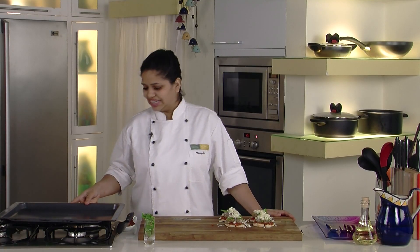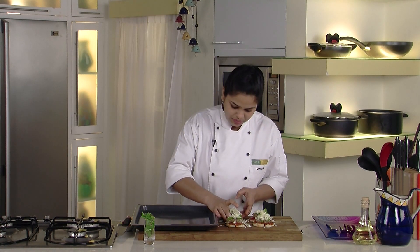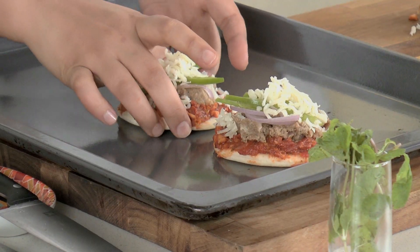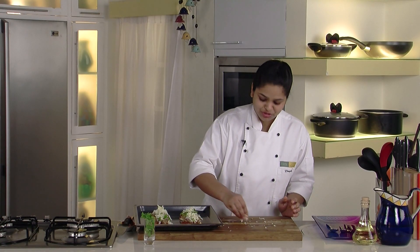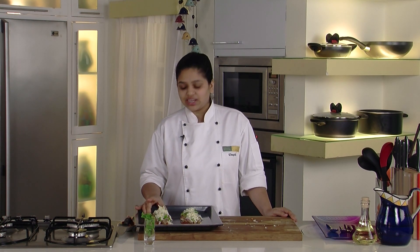So I have a baking tray here. I'll place them over the baking tray and add some leftover cheese also on top of the pizza. I'll be baking this at 180 degrees Celsius until the cheese melts and we have a nice crispy base of pizza ready.